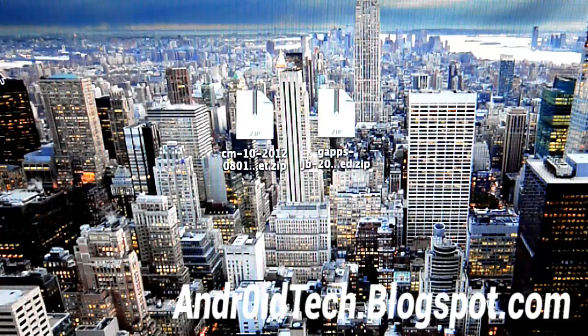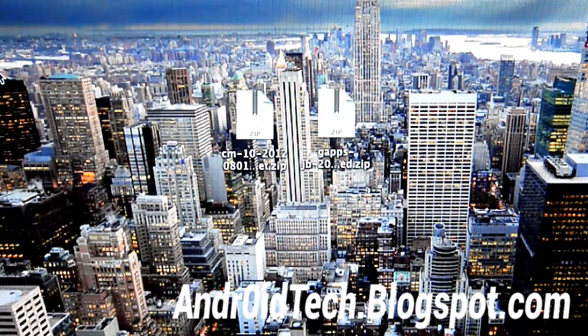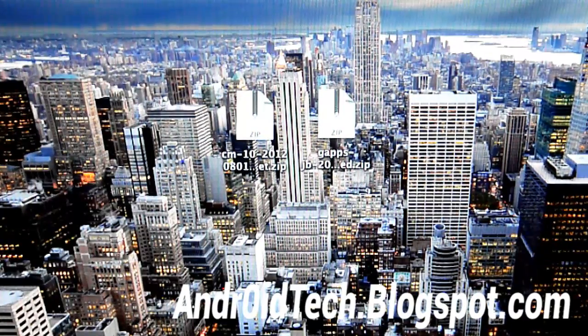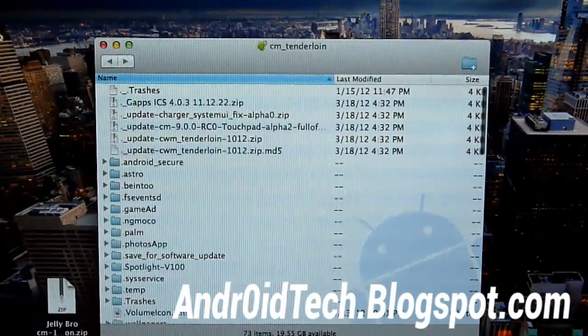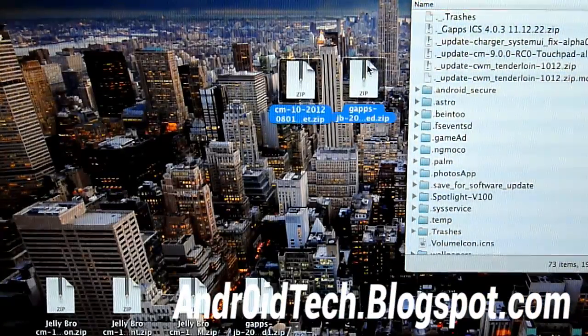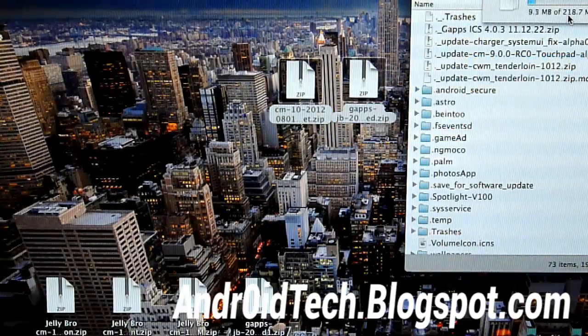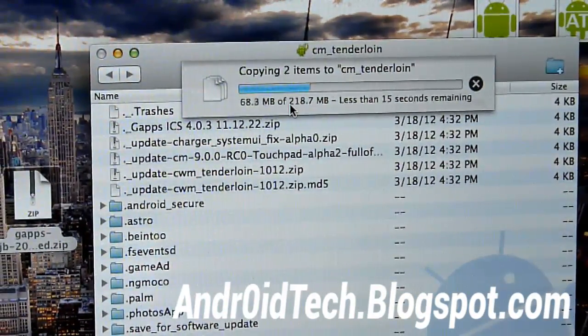If you're using a Mac, use Android File Transfer — I'll have a link to the application in the description as well. If you're using Windows, just use the normal file transfer that pops up when you plug in your device. I'm on a Mac, so I'm going to be using Android File Transfer. I'm just going to be transferring these two zip files into my Touchpad. As you can see, it is transferring. I'll be back when this is done.